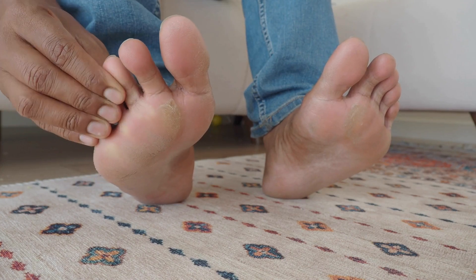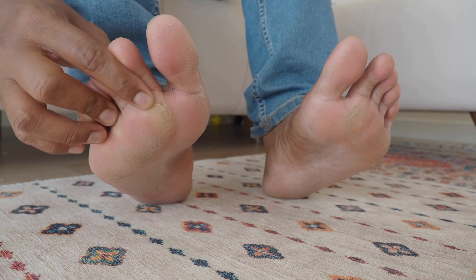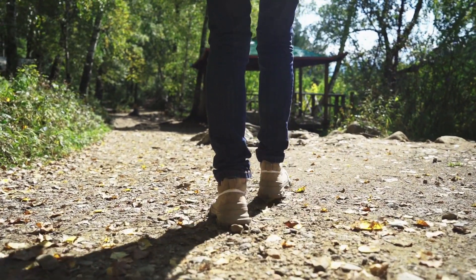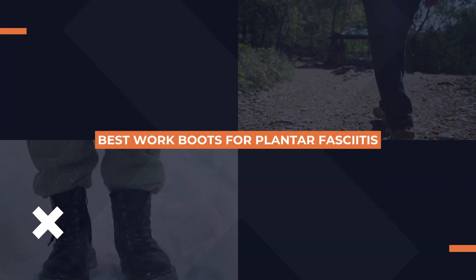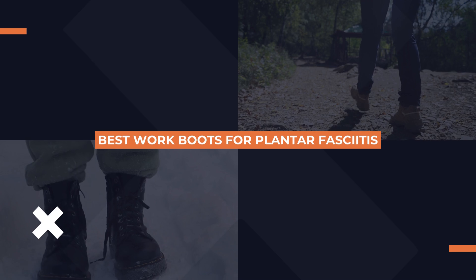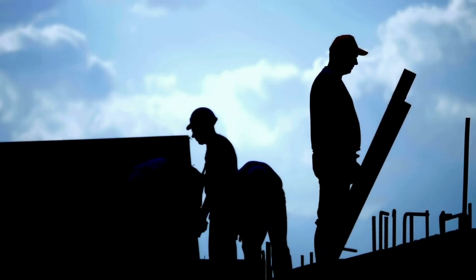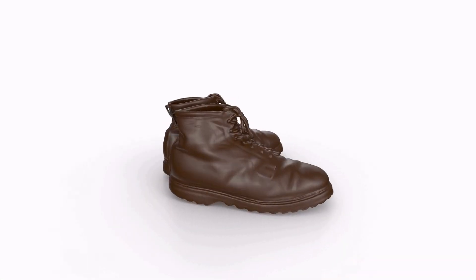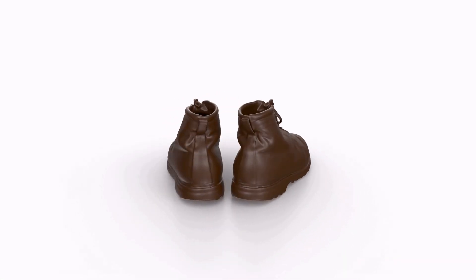Are your feet staging a one-person protest every time you clock in? Well, today we're putting an end to that. In this video, I'm revealing the best work boots for plantar fasciitis, because your feet deserve a comfy ride while you tackle those tough tasks. So stick around — you might just find your new favourite pair.